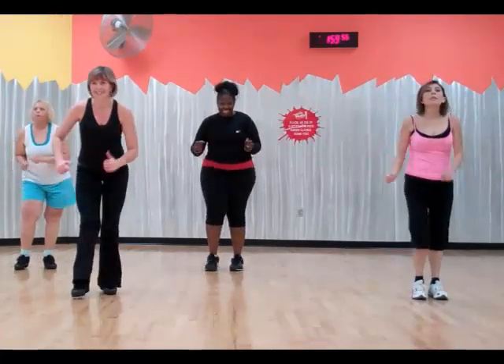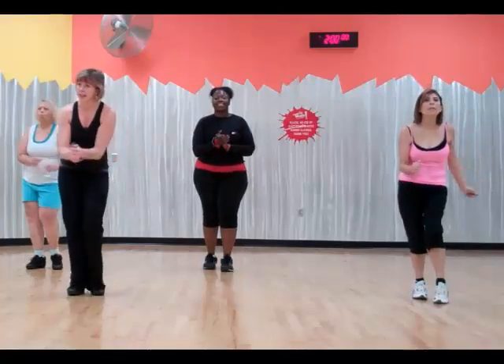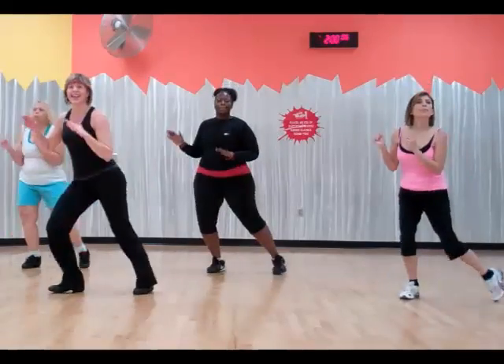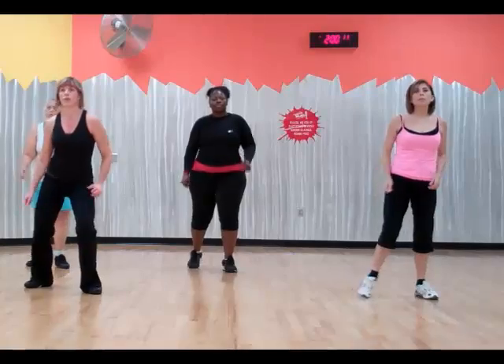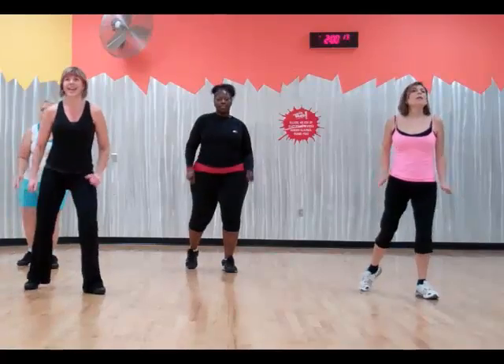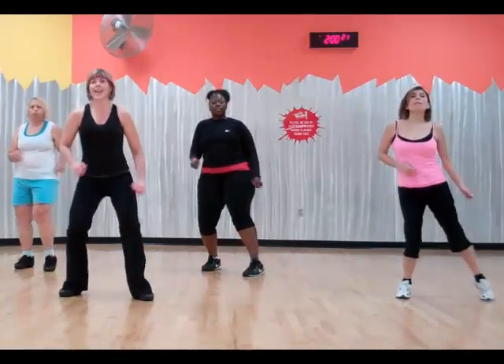Stop. Finish. To the side. Four. Three. Two. Right leg only. All the way to the left. Four. Three. Two. Change. Back. Left.